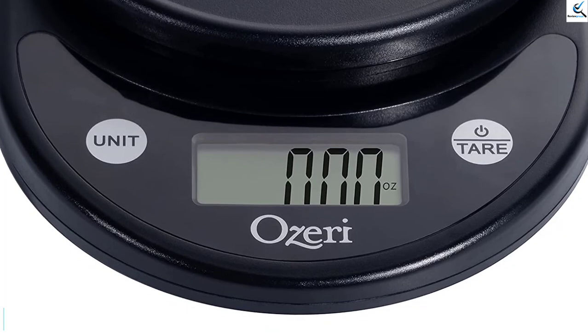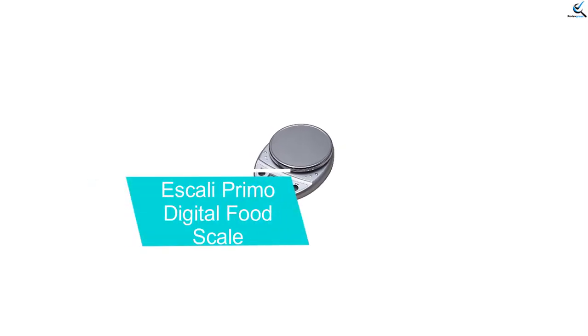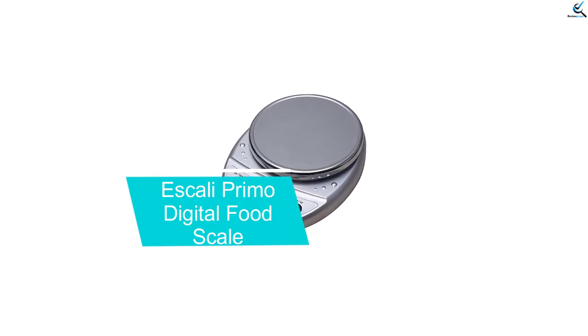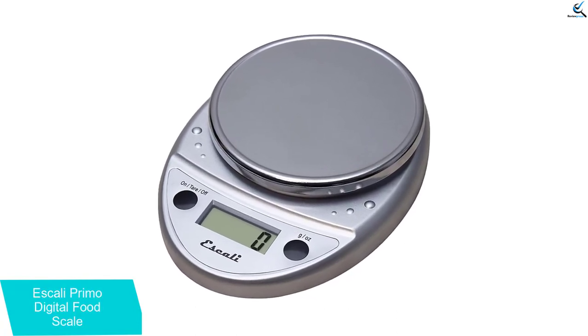It comes with 2 AAA batteries that were easy to install. Moving on at number 4, we have the Ascali Primo Digital Scale, which is a simple, durable, and accurate choice for any kitchen.